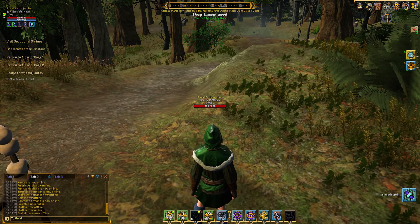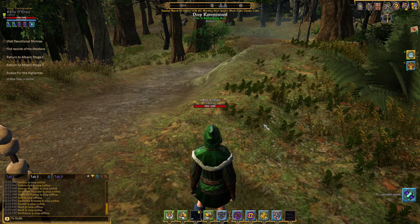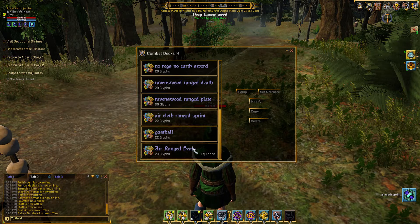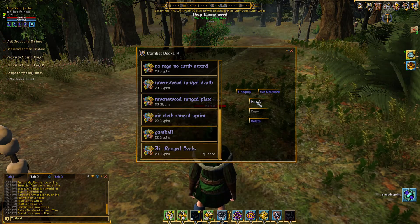For the next deck lesson, we'll look at the deck we just made and assign the cards to certain slots, so that way we have an idea of where the cards are going to come up on the bar.